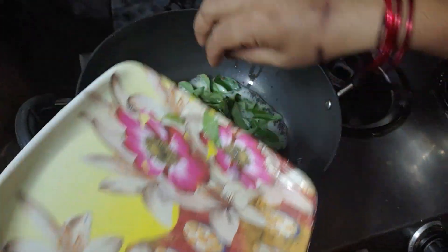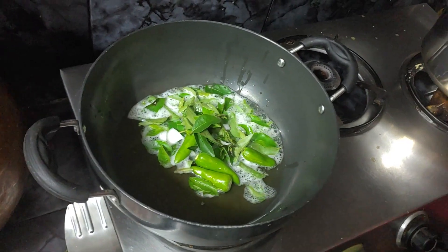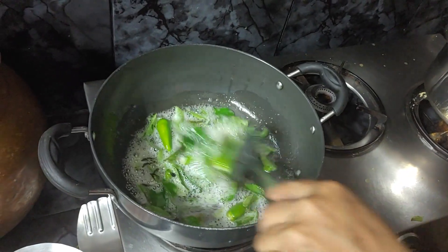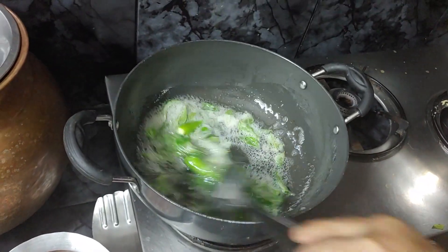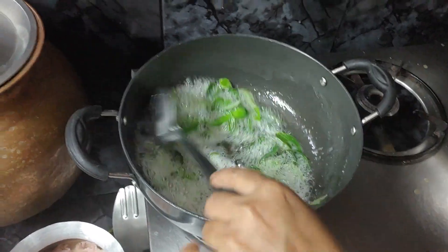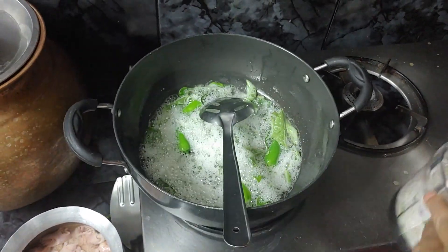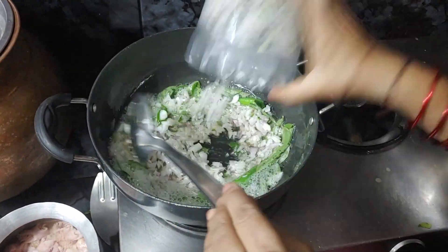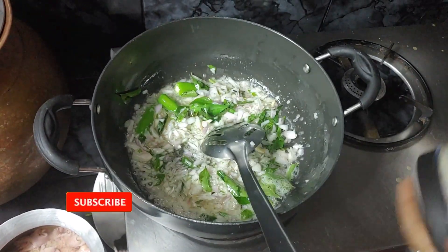I will put onions in the pan. Let's take a look at the pan. I am going to add the onions to the pan. Then add the onions to the ground. I am going to put it in the middle of the ground.